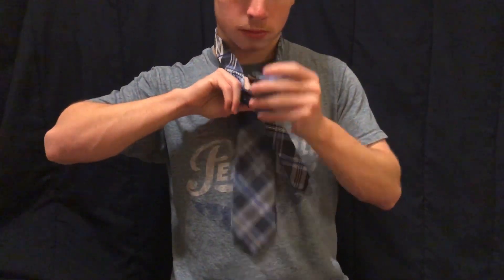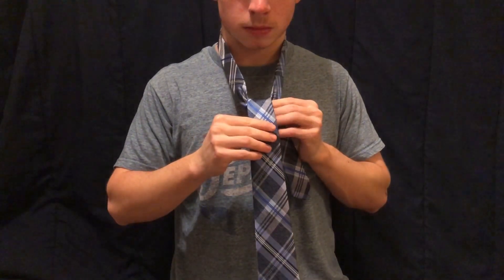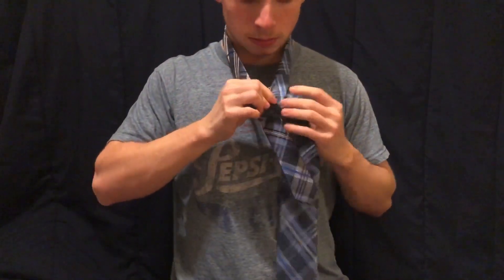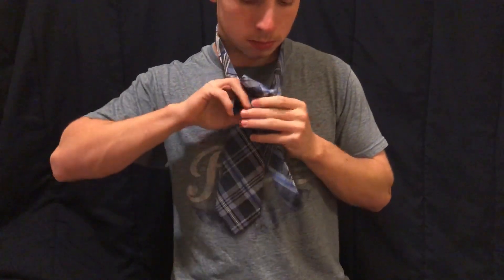Take the larger and pass it over the cross and pull it through completely. While holding the smaller side steadily, bring the larger side completely around the knot. Now take the larger side and move it over the cross again.